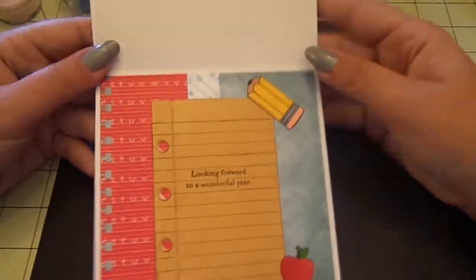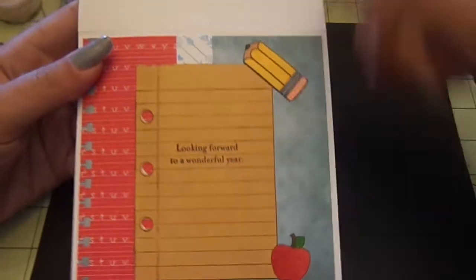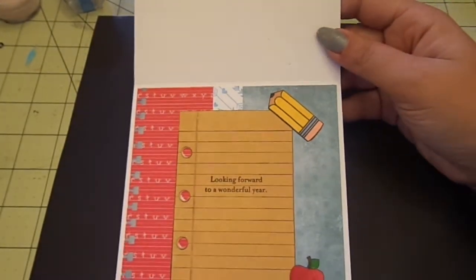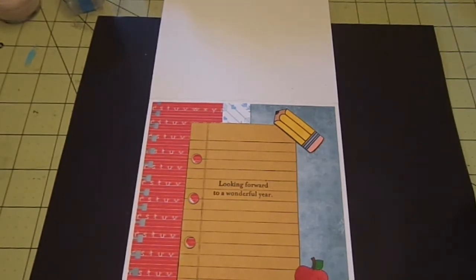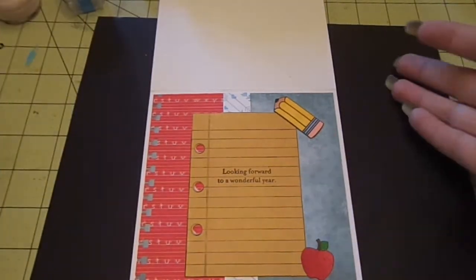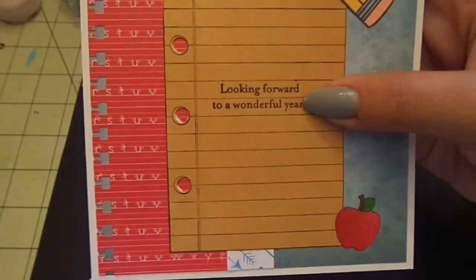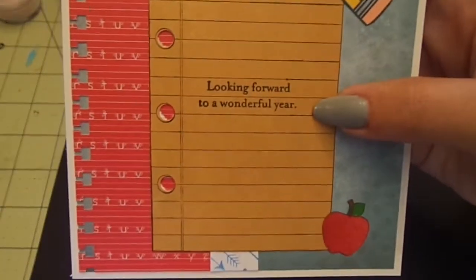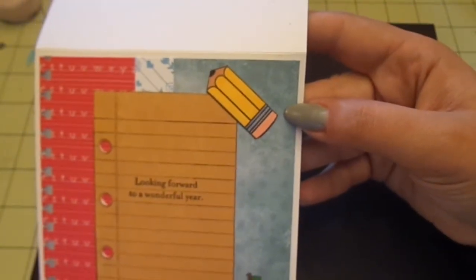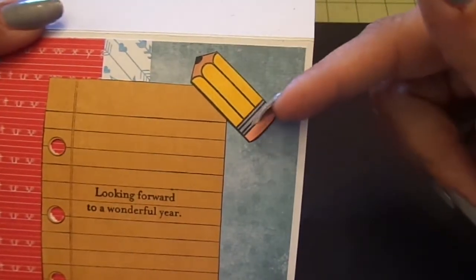For the inside, again I used the pattern papers and a strip of my background stamp. For this, I just stamped this notebook stamp from Stamp Abilities — it's called Notebook and Stars — onto yellow cardstock with Memento Tuxedo Black Ink. My sentiment is again from Paper Trey Ink Teach and Inspire — it says 'Looking forward to a wonderful year.' The pencil up here is from Paper Smooches Smarty Pants. I stamped it, Copic colored it, and fussy cut it out.